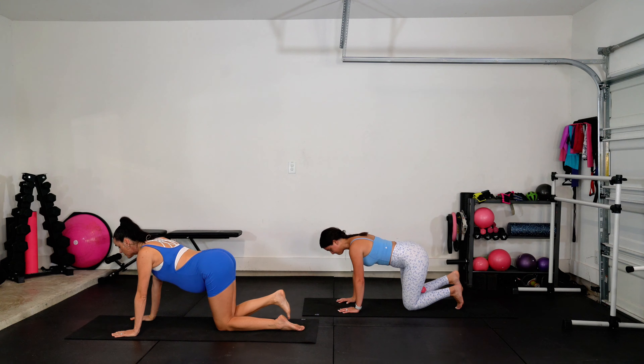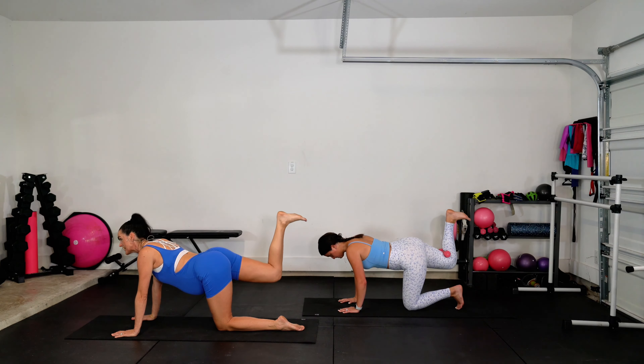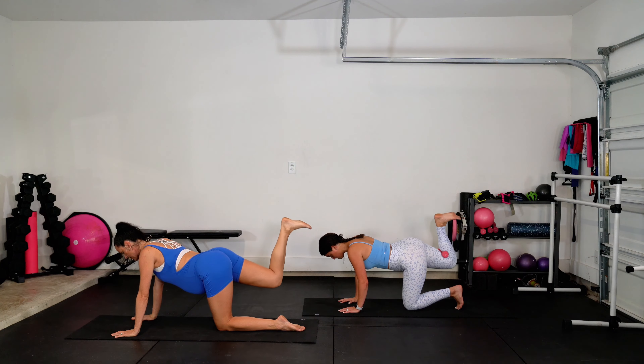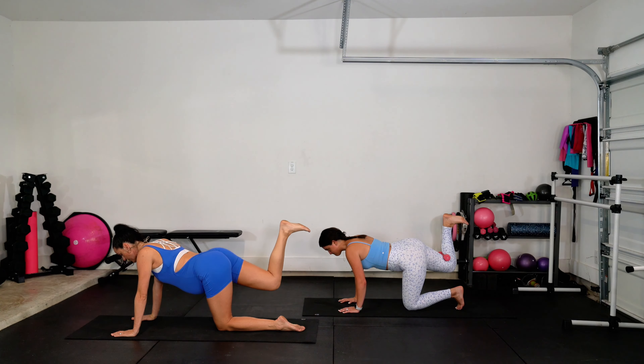Hold this up — little bitty pulse, up and lift. Teeny tiny pulse. Squeeze. We're here for four, three, two. Wag the tail. Keep it small — side then down, side then down. Little bitty reach. Yes, keep it going. Hold it center. Toe down. Go down for two, up for two, down for two, up for two. Hold on to that control.